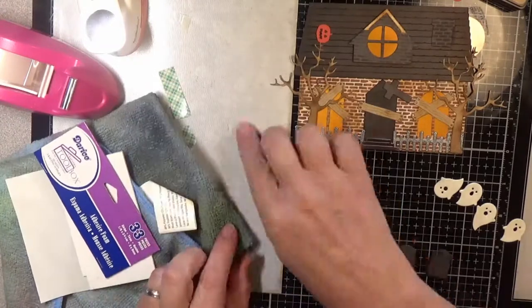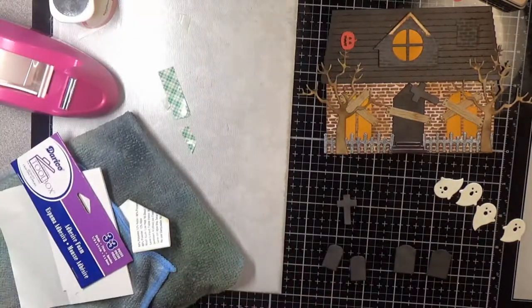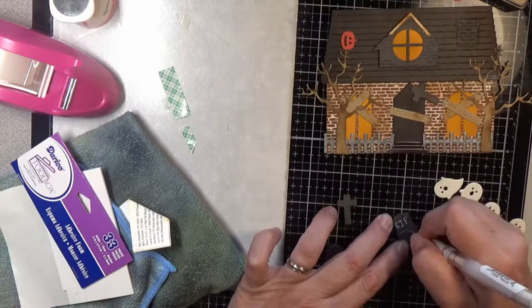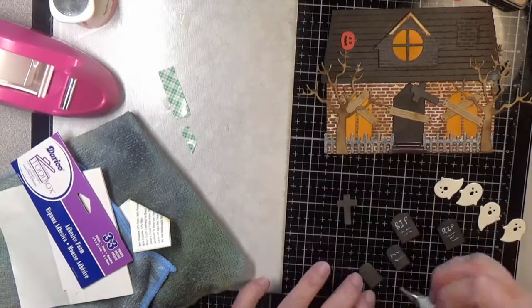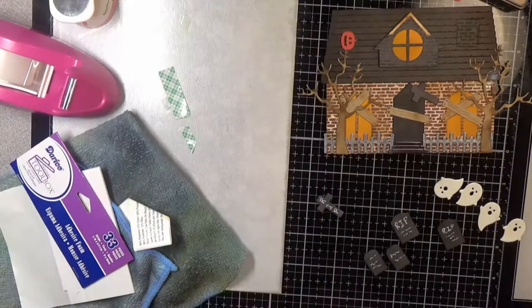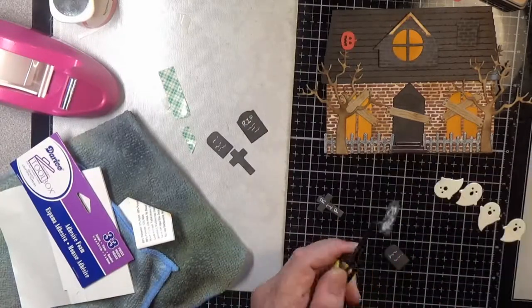Here's where I take my white jelly roll pen to write on the tombstones. I was looking for the other cross but I didn't let the distress ink dry long enough, so it was still a bit damp and I had a hard time writing on the tombstones. It just kind of added to the overall grungy look of it though, so I was okay with it.